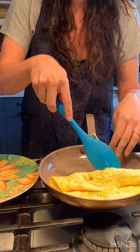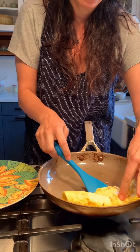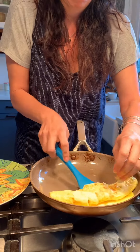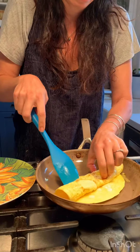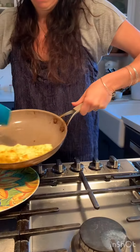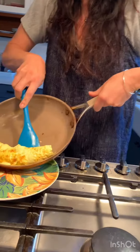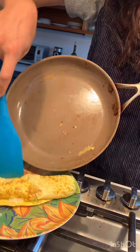I don't know if this is ready — I've never done this. I think it looks pretty good. Ouch, ouch, it's hot! I think I did it.